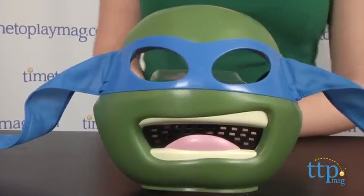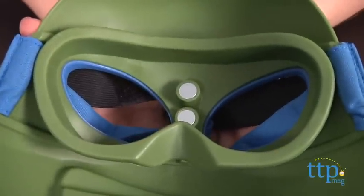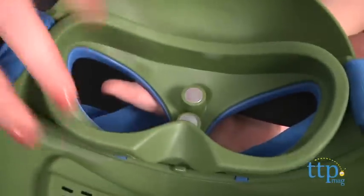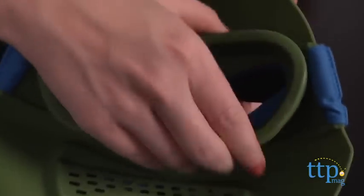Sized for kids ages 4 and up, what we like about this particular mask is that it doesn't sit up against your entire face. Inside, it features goggle-like eye openings that are flexible and made of rubber for more comfortable wear.